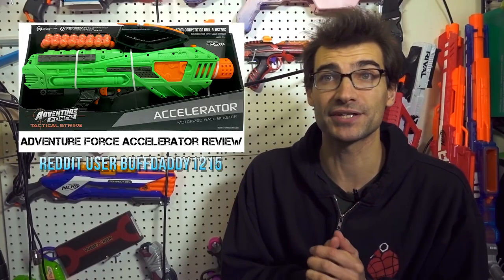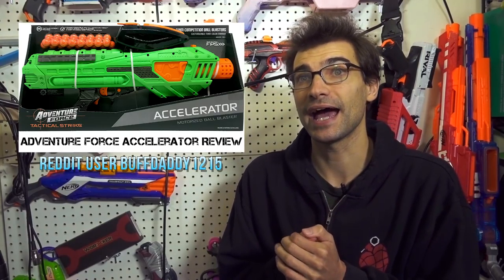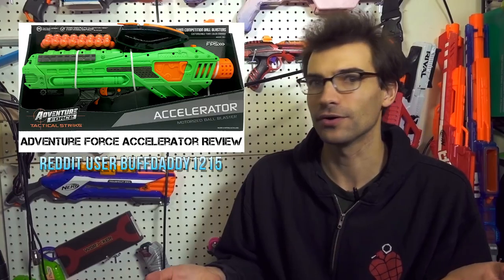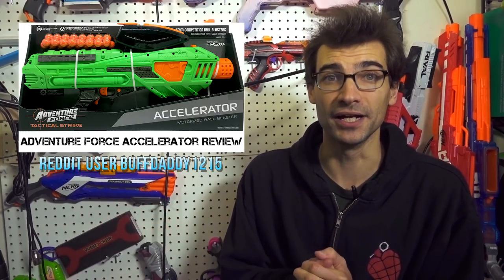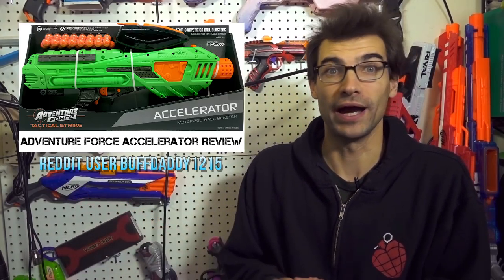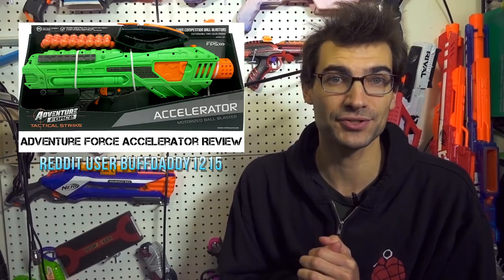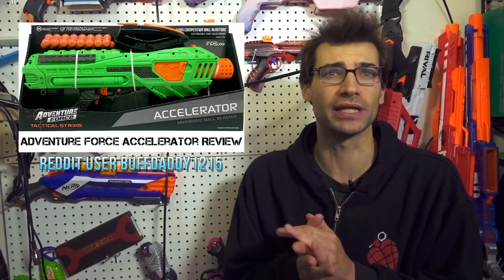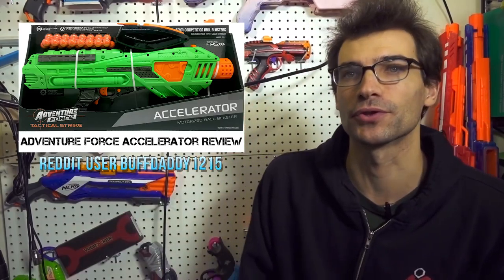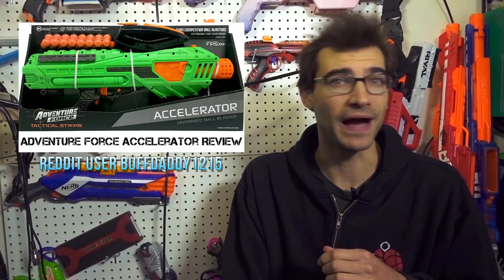Next up, the Adventure Force ball blasters — both the Titanium and the Accelerator — appear to be out at Walmart now. People have been posting that they've been finding them. Buff Daddy Nerf, who is very good at getting his hands on things early and game testing them, already has his Accelerator review up on Blaster Hub — I'll have that linked below. Check your local Walmart if you're looking for one of these blasters.